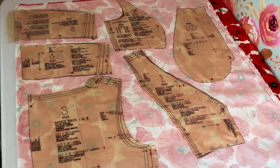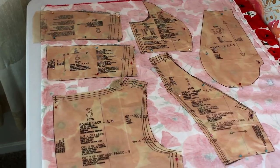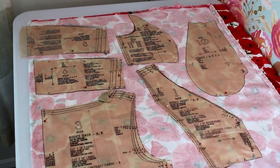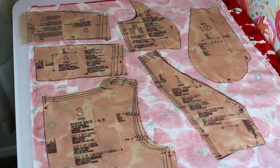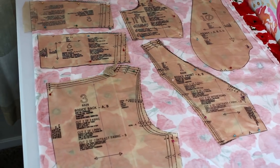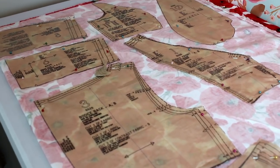I have laid out my pattern pieces in the following manner — and these are the bodice pieces. On the top left we have the midriff front cut on the fold, below that is the midriff back, and below that is the bodice back. In the center top is the bodice side front, and then we have the bodice front below that. I also went ahead and threw in the pocket piece over there even though we won't be using that until the skirt portion. This is the cutting layout I'm going to use — feel free to copy this.